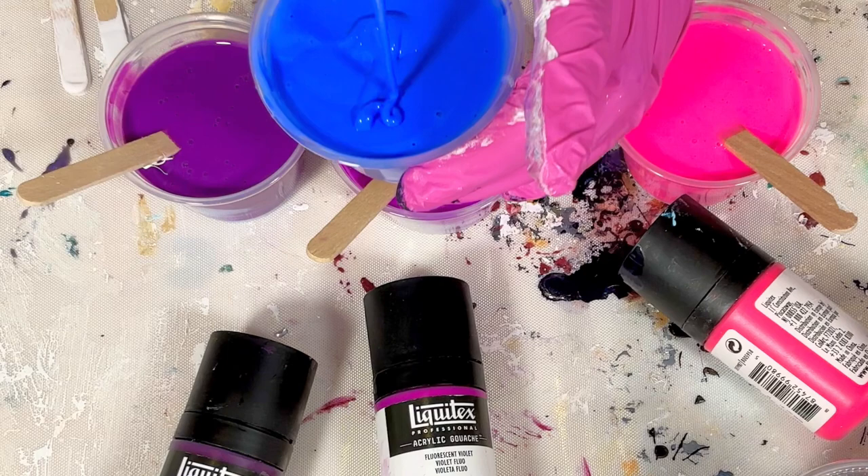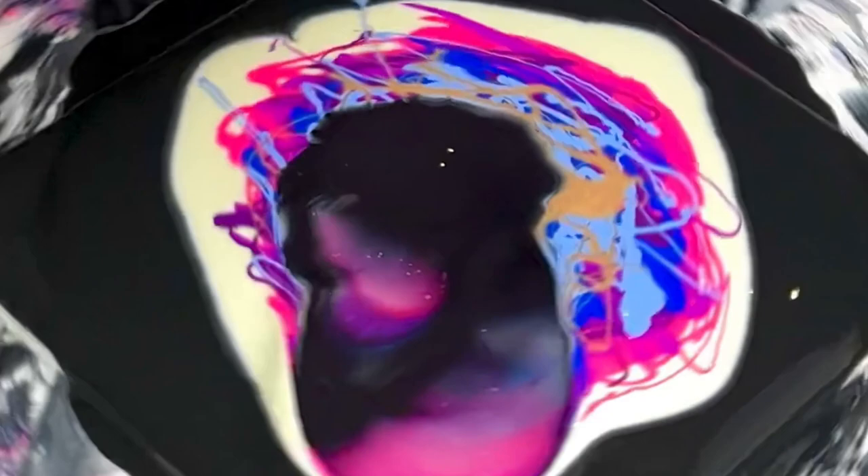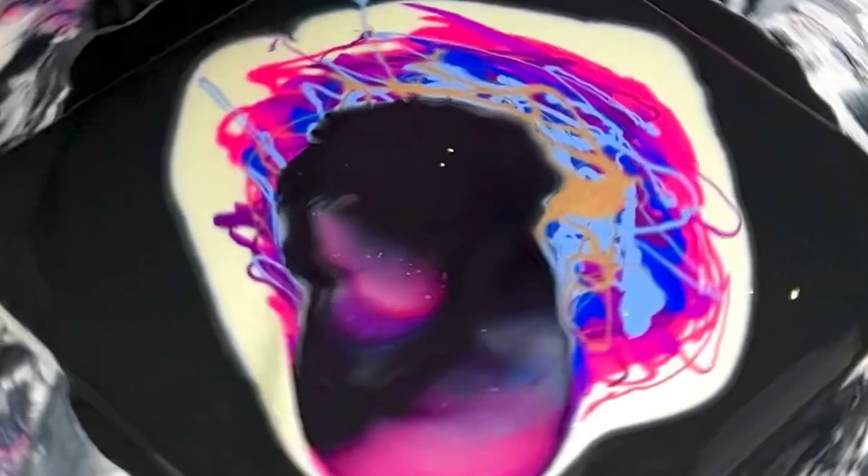Hey guys, the second video is too long so here's a little snippet — I did both Payne's Greys and Titanium Whites and I was kind of surprised with the results. Stay tuned to next weekend for the video. Bye!